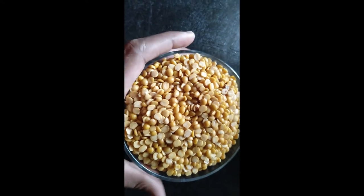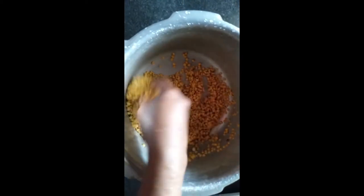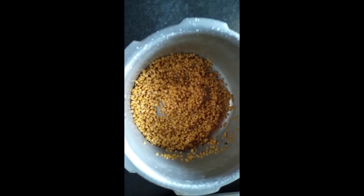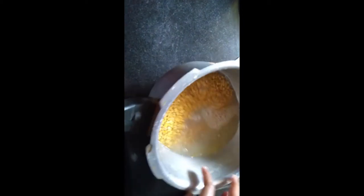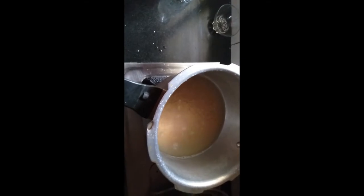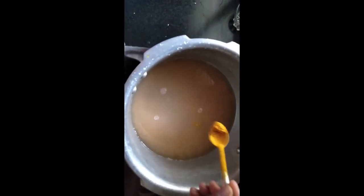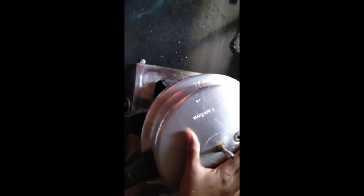Now I have taken 1 cup of toor dal. Let us take the cooker. Wash the toor dal cleanly. Now I have washed the dal cleanly. Let us add some water — don't add too much water. Now let us place it on the stove. I am adding half a spoon of turmeric powder to it. Let us cover it and leave it for about 4-5 minutes.